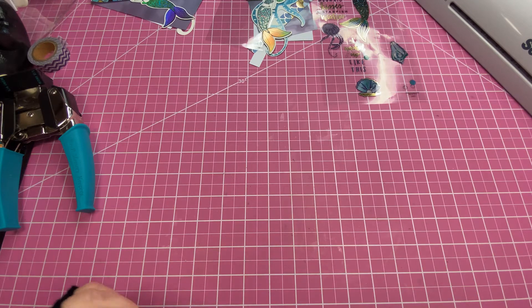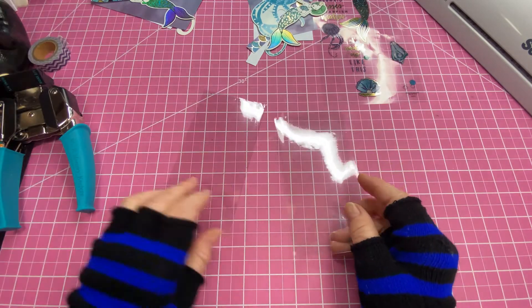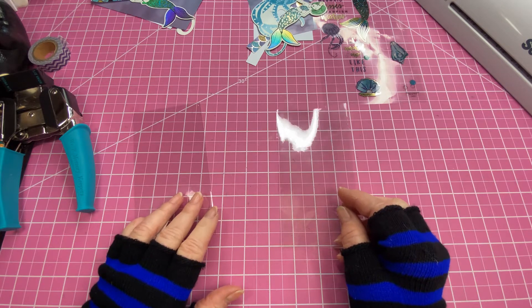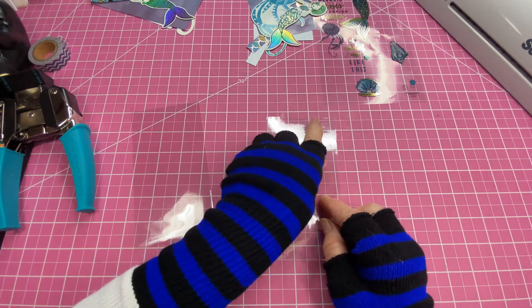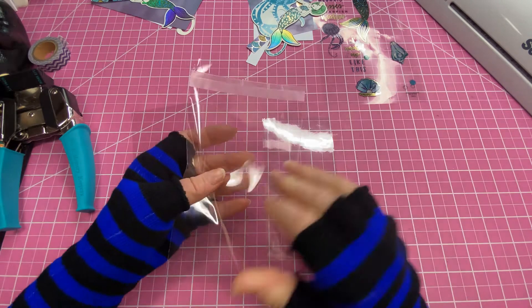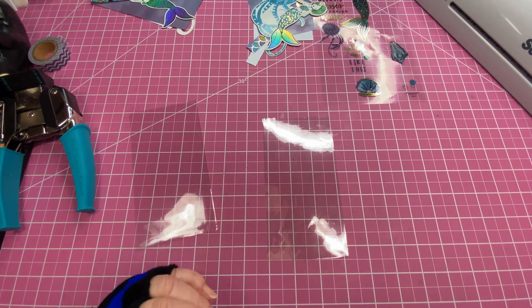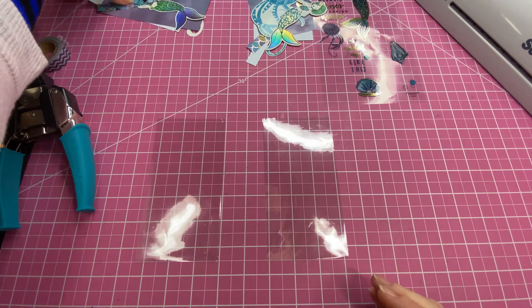To get started, take your cello bags — I've already trimmed mine down. You're going to cut those down so they measure six by three and one-fourth. You want to trim off the end that has the self-sealing edge on it. If you're using single-sided paper, you're going to need two sheets.